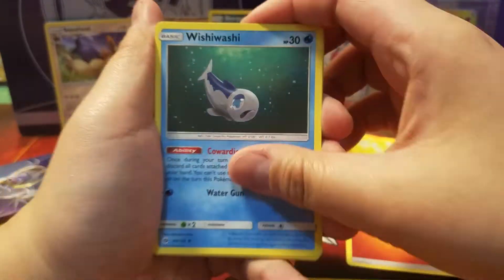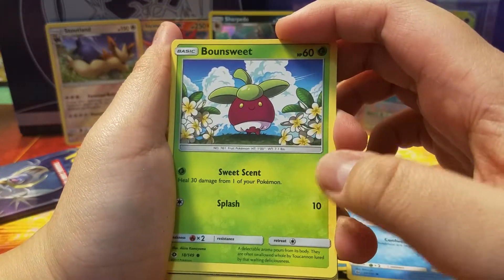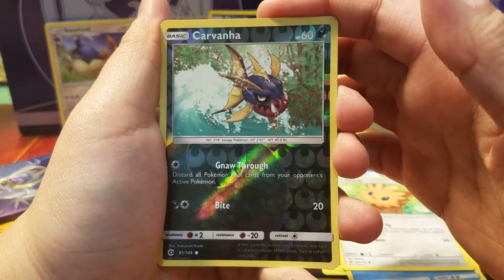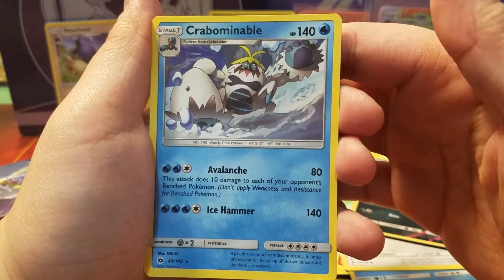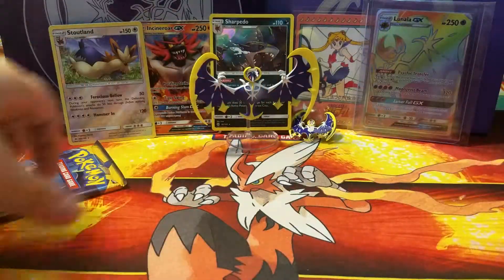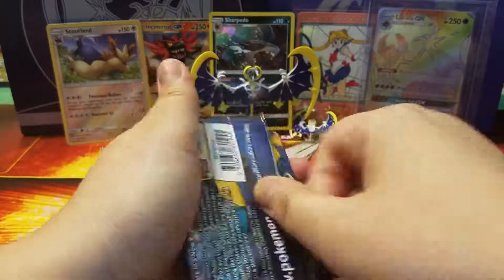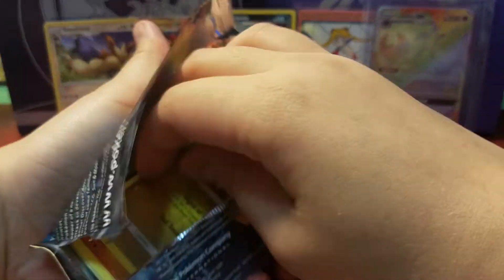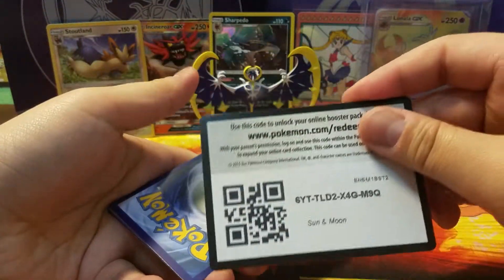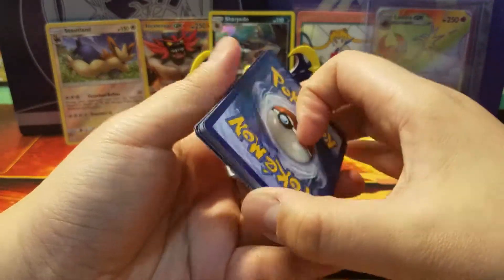Still looking for you — where are you? Two packs left. Nope. Here we go, two packs left: one, two, three, four. I hope I do get one more hollow out of this — I am scared. We have a Rare Candy, an Aqua Patch, a Cosmog, a Litten, Psyduck, a Bounsweet — she looks so delicious — a Lillipup. We have a reverse hollow of an angry fish, and then we have a... The name is so hard to pronounce.